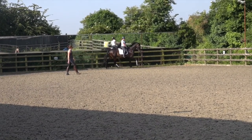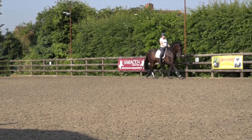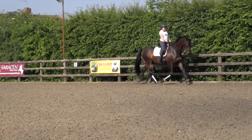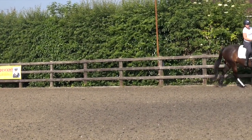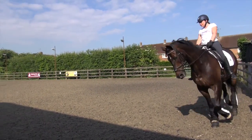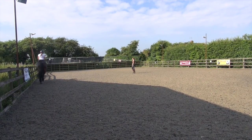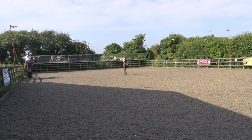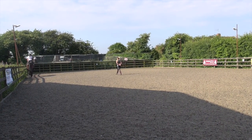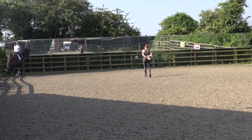So let's go on the long side again. Well done. And then we'll have a nice trot transition and a little walk break. And then we can make use of the walking, cooling him off a little bit, to do some halts and some walk pirouettes.